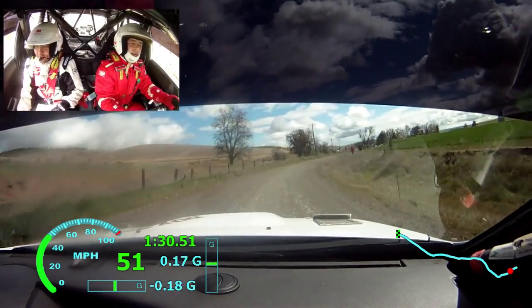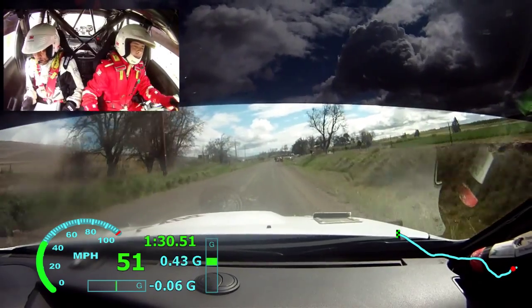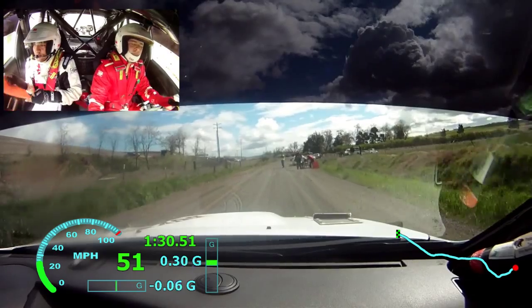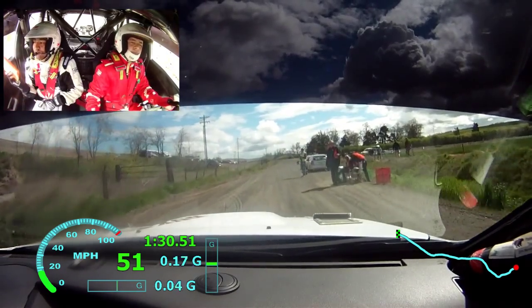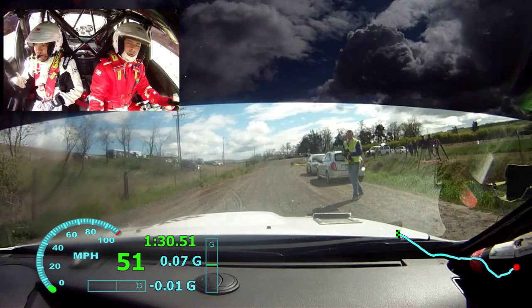Nice little shakedown, yeah. That's all good. We're gonna push it a little harder — the car needs a little more tight, gonna get a little more front.